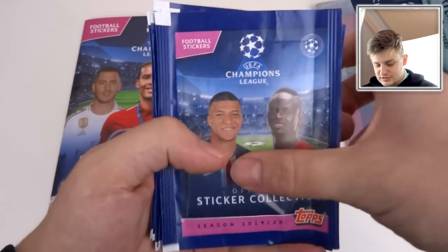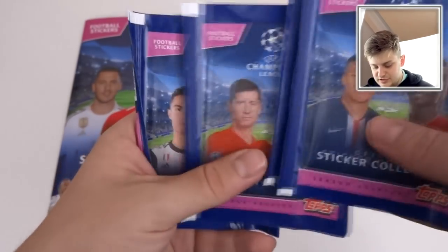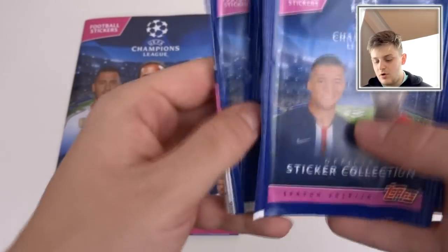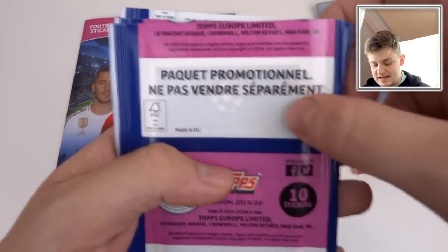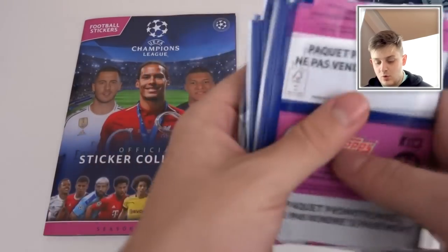Here is one of the pack designs — Mbappe and Sadio Mane. We've got De Bruyne and Hazard, Lewandowski and Son, Ronaldo and Messi. I think there's four pack designs. We've got all four plus an extra Mbappe and Mane. These are promotional packs — Paquet Promotionnel — so these are released all over the world, I think.